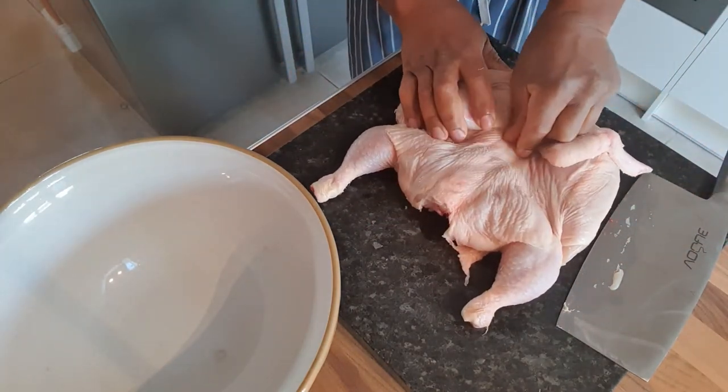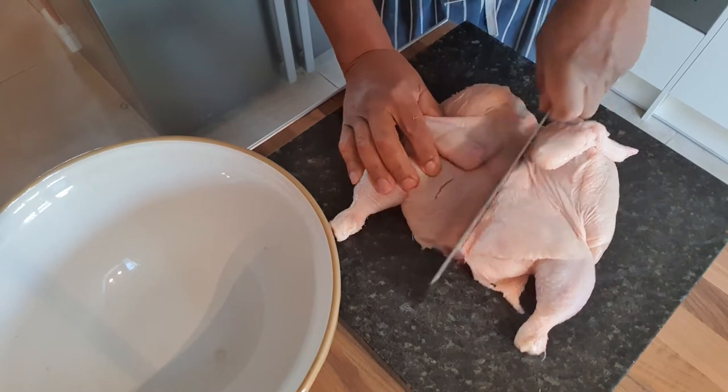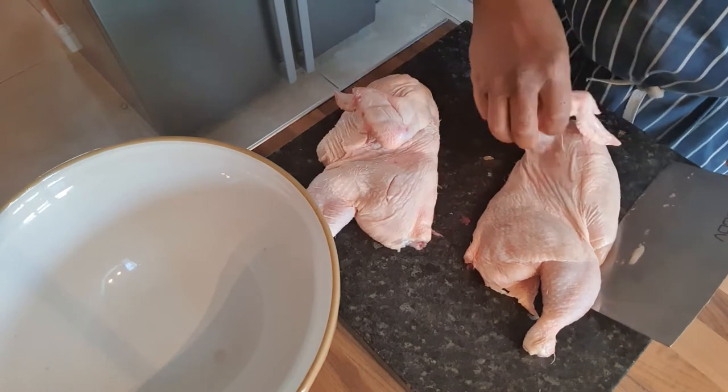Now a lot of people, they take this backbone out. I don't do that — I don't mind it in there. So I'm going to get my cleaver and I'm just going to chop it through, straight through. You see how easy that was? So now you've obviously got two halves of chicken.